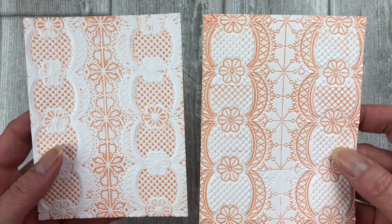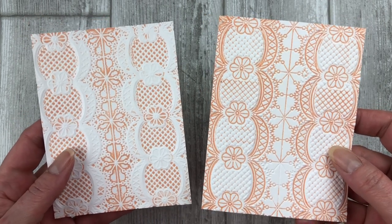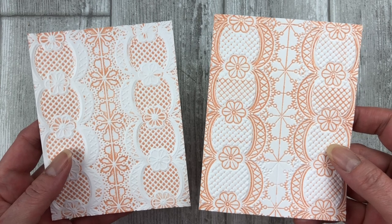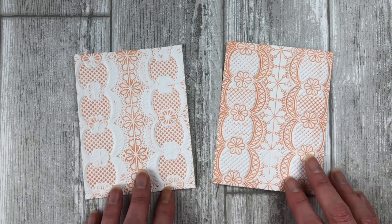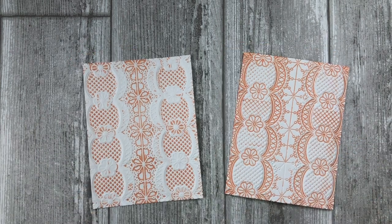This technique will work with just about any embossing folder. The more detailed the embossing folder, the better the technique will work. Drop me a comment below and let me know if you plan to try this technique, and tell me the name of the embossing folder or the design you plan to use. Now that we have our ink embossed backgrounds, let's get busy making some cards.